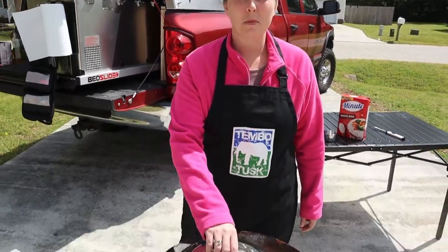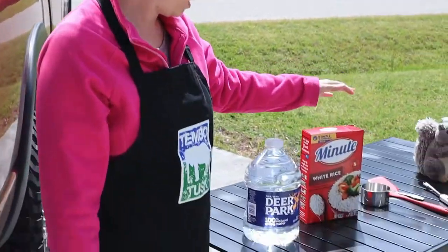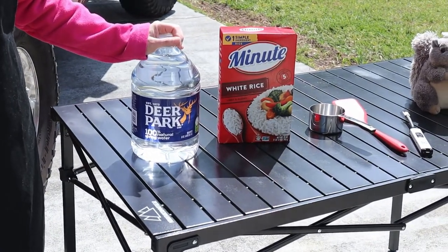Today we're going to show you how to make five-minute white rice. We're going to start with just a white rice, a five-minute rice, and we're also going to be using water. We'll talk about the measurements as I put it on the scottle here in just a few minutes.